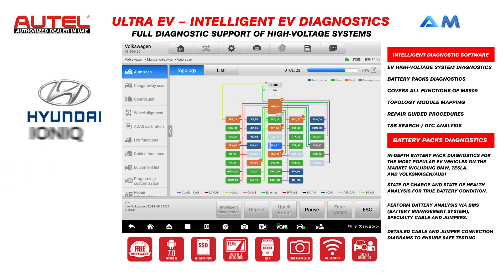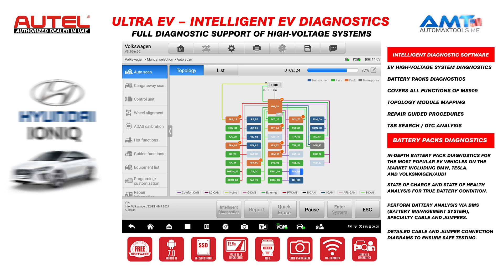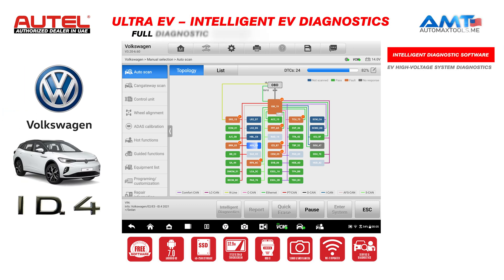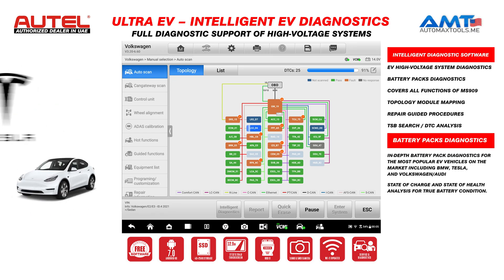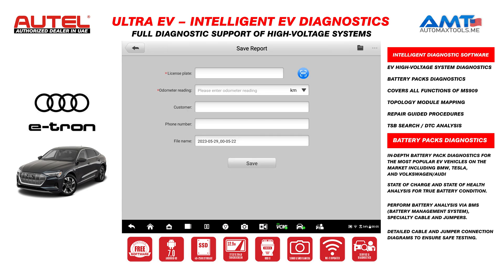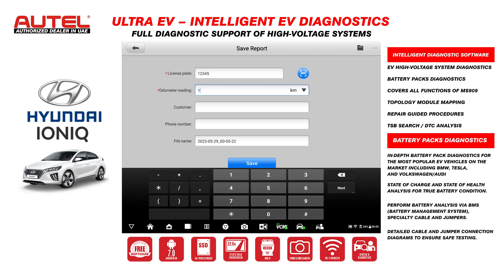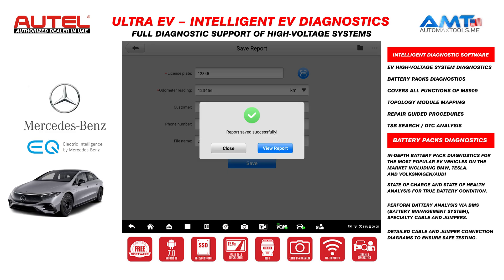The scan is almost 71% completed — we will wait for it to reach 100%. After that, we will generate a report to have a scan report for the DTCs available. The latest software for Maxxis Ultra 909 and 919 has a feature for diagnostic reports where you can upload the scan report to the cloud and share it with your customer using a QR code. We just enter the kilometer reading with the number plate and it will create a PDF.